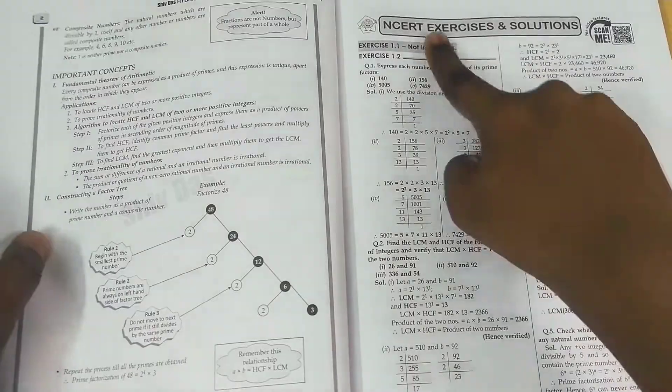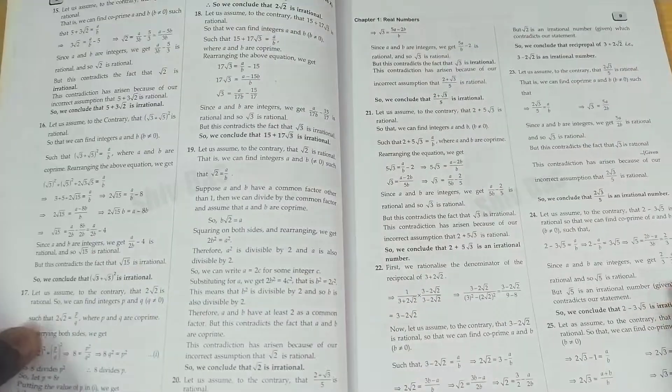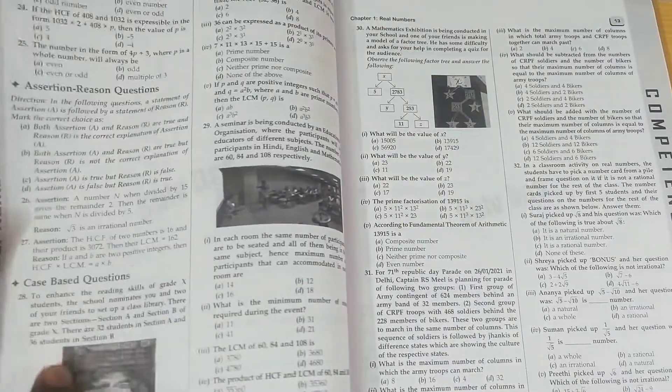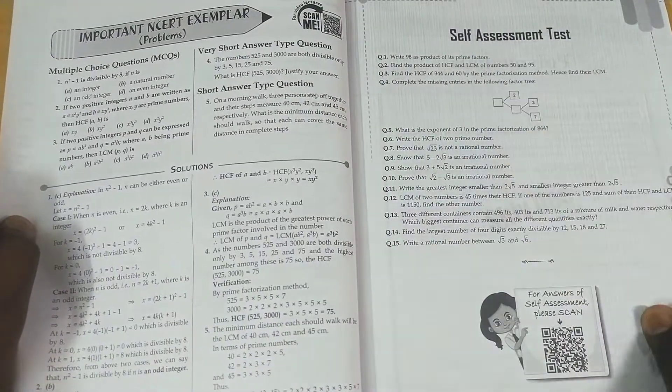Then they start with the chapters. First they give notes, then NCERT exercises chapter-wise, subjective type questions with topic-based answers, competency-based questions, MCQ assessment, assertion-reason, and case-based short answer type questions — everything is covered. At the end they also include some NCERT example problems.